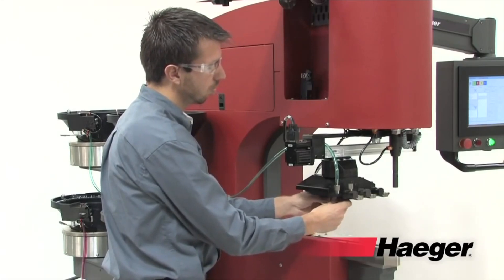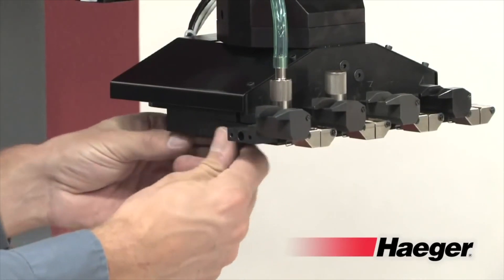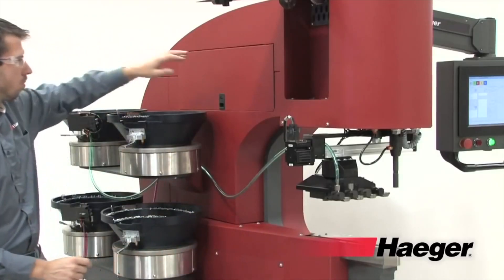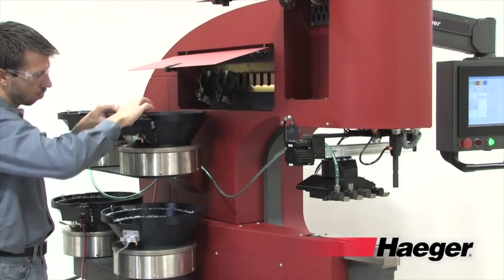All of our Dash 4 machines come standard with our quick change tooling, which virtually eliminates any alignment or setup during changeover. Tooling changes can be completed in less than 3 minutes, and all bowl controls are integrated within our insertion logic software, eliminating the need for operators to adjust bowl settings during setup.